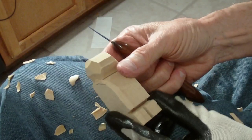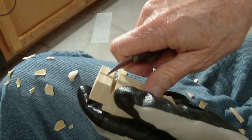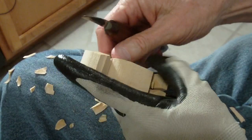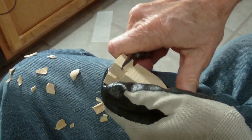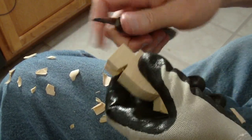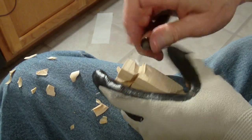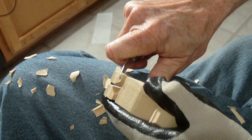Now I'm going to stop with that. I usually go down to the feet a little bit and I separate the feet. I'm just going to cut in here — we're going to separate the feet just a little bit — and I'm going to cut the shoes down.